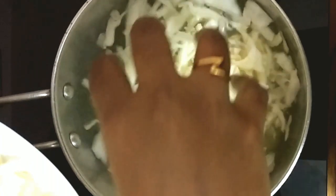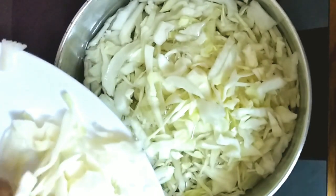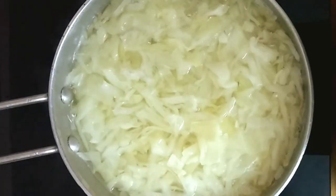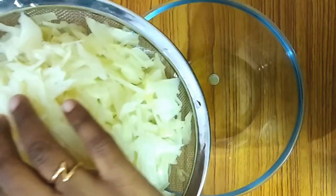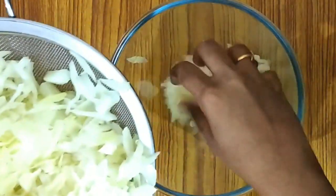First, we cut the cabbage and cook it in the pan. We will strain it. Let's cook it for 10-12 minutes in a mixing bowl.